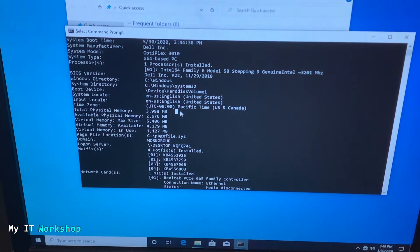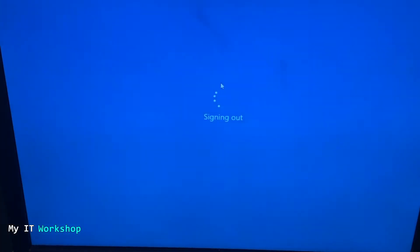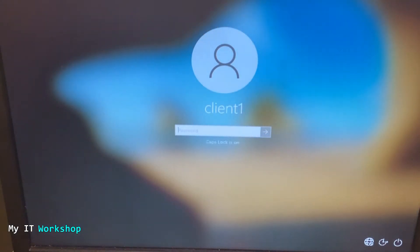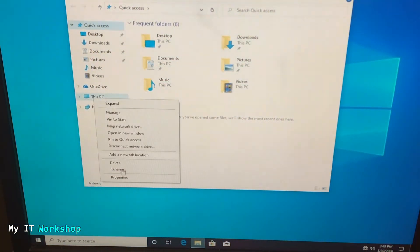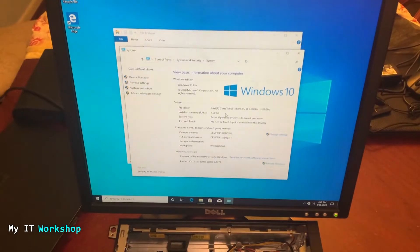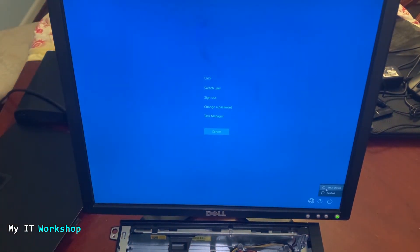So what I'm going to do next is sign out — ending my session — and then log back in. This is my test computer, client one. I'll type the password. I do a lot of testing on this desktop computer. Going to This PC Properties and we still see four gigabytes — so even a sign-out is not enough to get the system to recognize the new RAM.